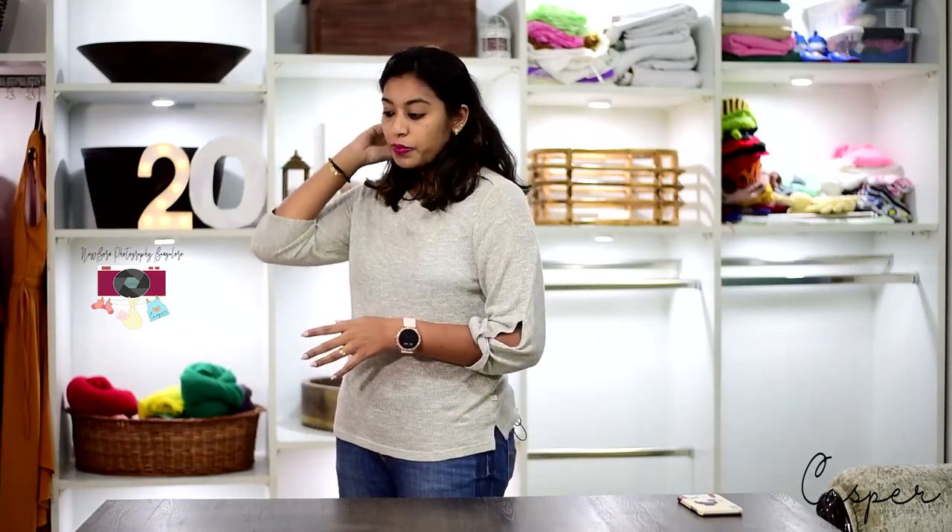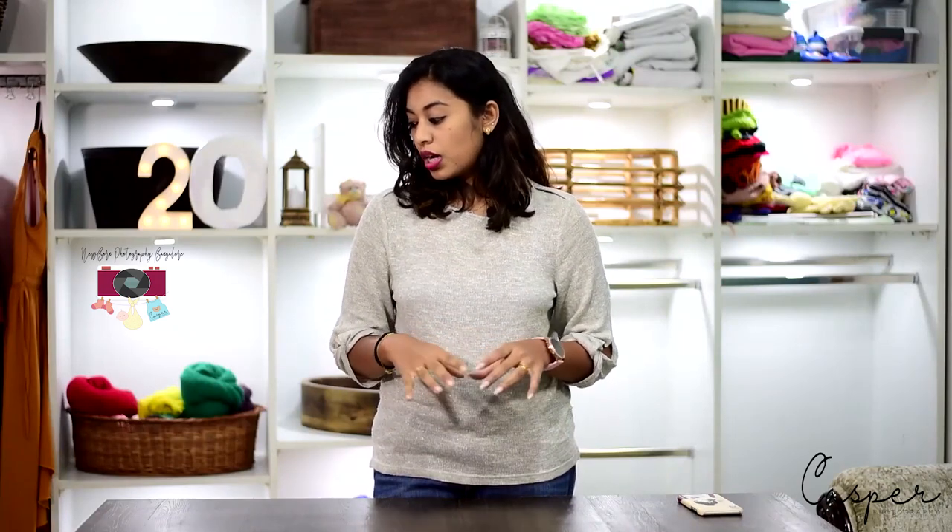Hi guys, today I'm back with a new video. It's the end of the year and I'm doing my usual ritual of upgrading my props and adding new things every year-end. I've picked up some random props from Madras Prop Store and I'll be sharing the link in the description below.